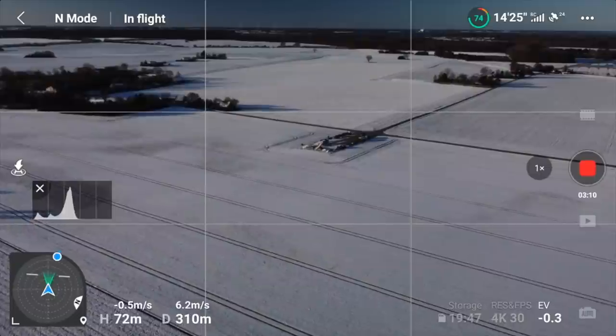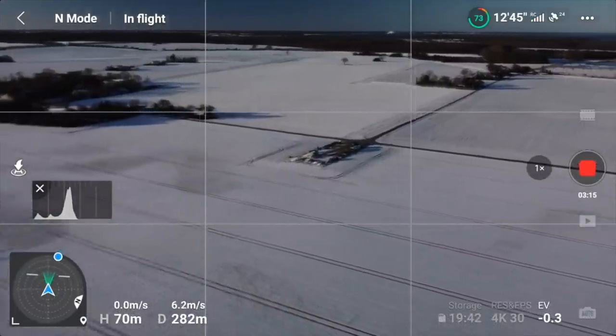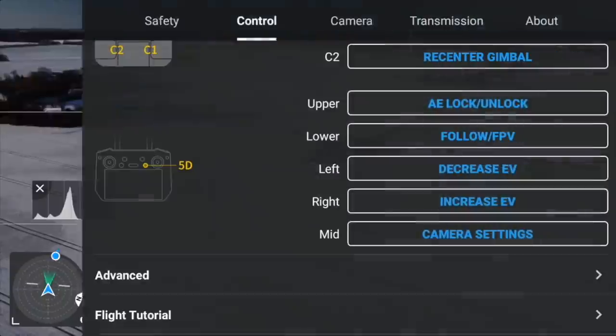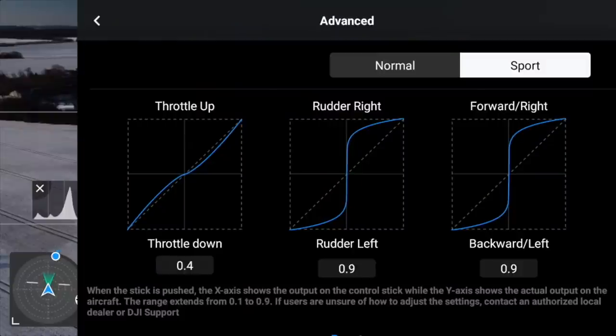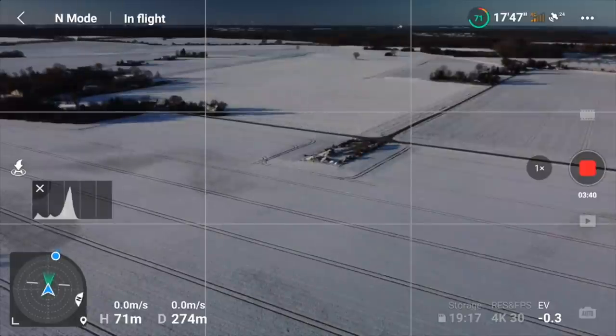I did a video about expo or exponential settings where you can slow down the stick response. If you missed that video, you can access those settings under the three dots in the app — you can set your expo settings for the drone there. I made a separate video about that and I'll link it up. I put in some very aggressive settings for sport mode, which was the reason it was reacting a little bit crazy.